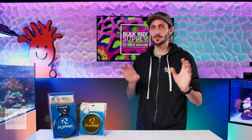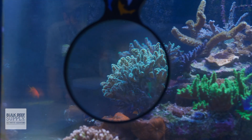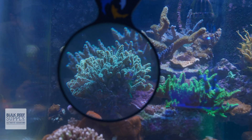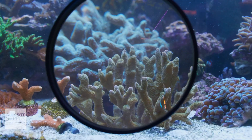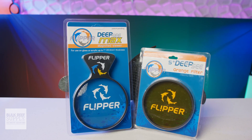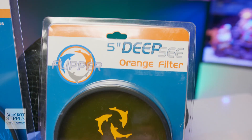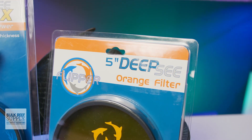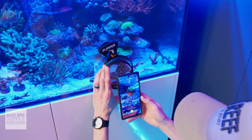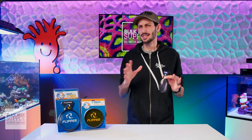This isn't the first time that I've talked about Flipper's Deep Sea Viewer, and the fact that it's one of the few gadgets out there that allows you to appreciate your reef aquarium in a new way, while also being a great tool to monitor the health of your reef and its inhabitants. But I'm talking about it again because Flipper now has a Max version of the viewer, and they also made orange filters that clip in to help you get some great shots using your smartphone camera, cutting through that blue light and helping those coral colors really pop.